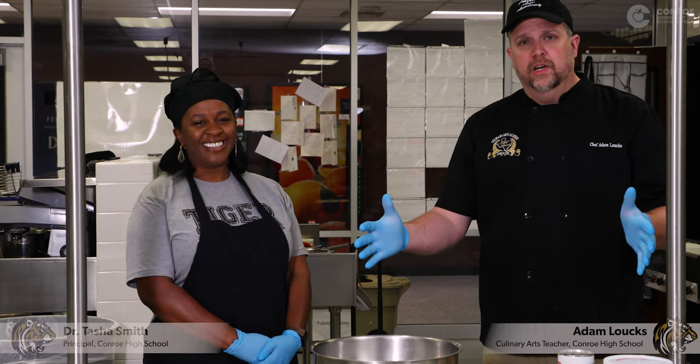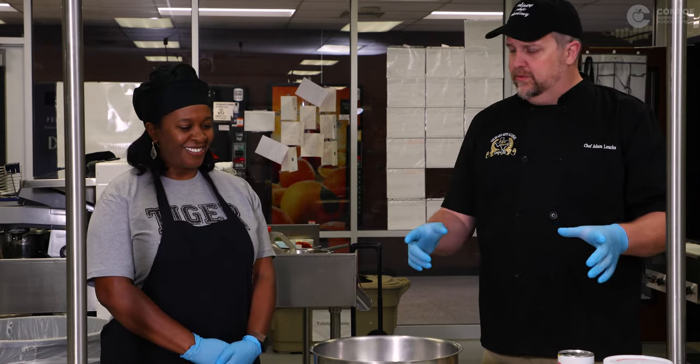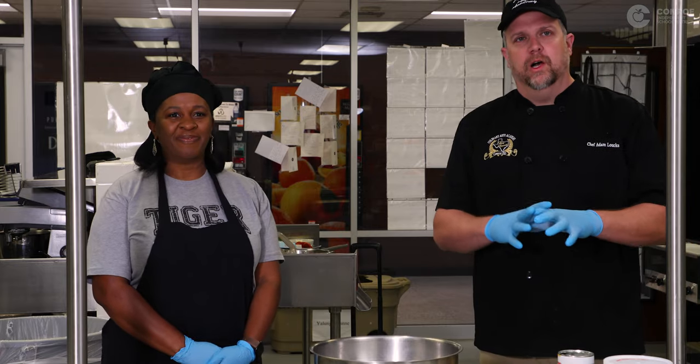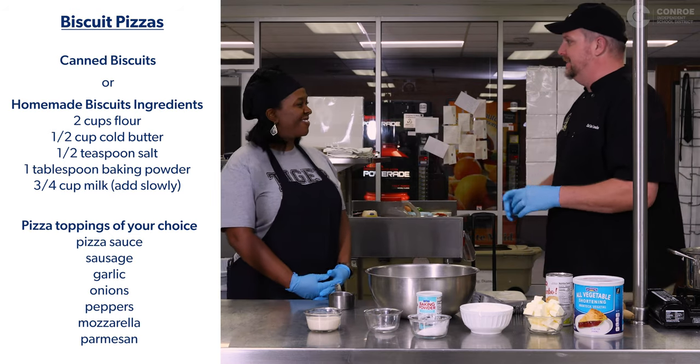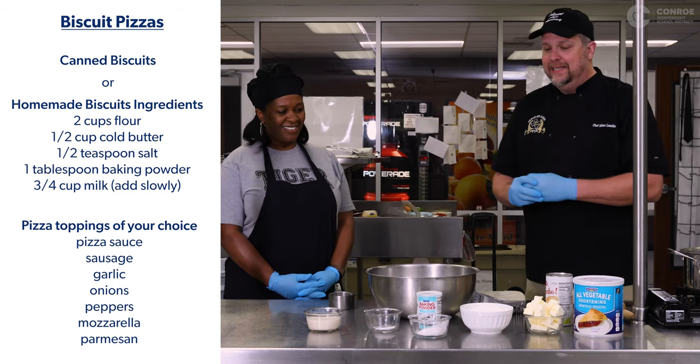Hi there, I'm Tasha Smith. I'm Adam Lauchs. Today we're gonna do some cooking activities with you, but first of all we want to make sure that you guys know that we washed our hands, we got our gloves on, and we are ready. So we're gonna make some biscuits, and then we're gonna turn our biscuits into pizzas.